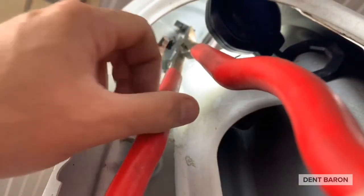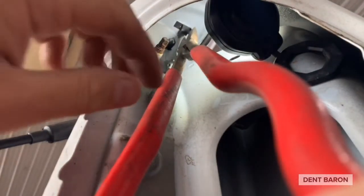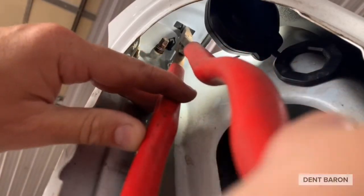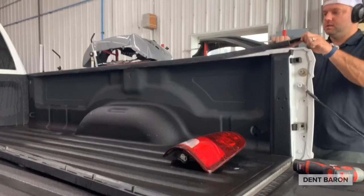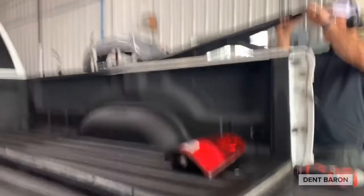Here we're using needle nose pliers to pinch the tab and push it up. You pinch the bottom of the tab and push up to release and get the tab out of the slot of the panel. Once you release that tab, you just lift it up and wiggle it back and forth like so.